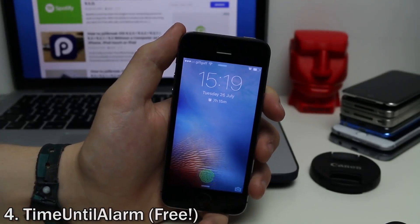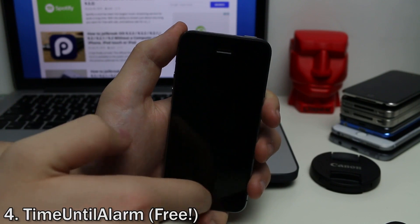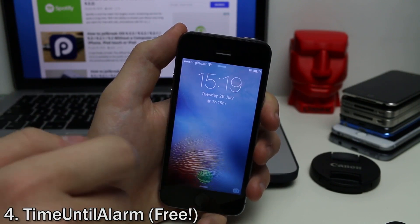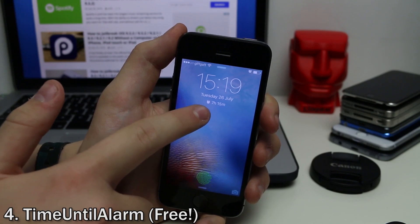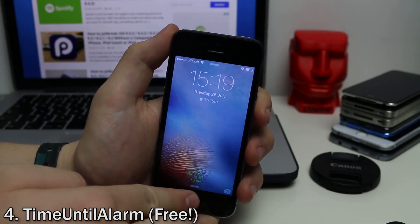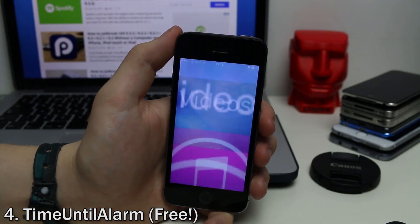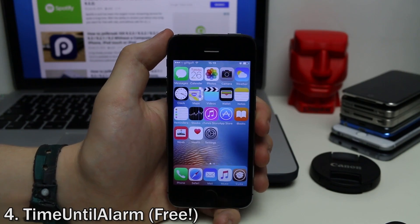For those who like to set alarms, Time Until Alarm is a cool tweak that shows how long until your alarm goes off, on your lock screen and in the clock app. As you can see underneath the time, we've got 7 hours and 15 minutes until the alarm goes off. It allows you to see how much sleep you're estimated to get, which is something you can do on Android by default.